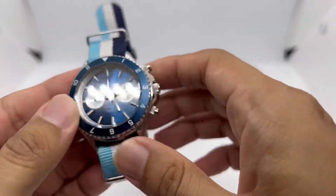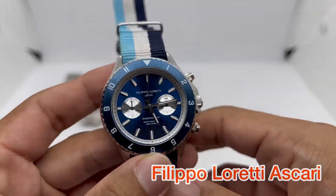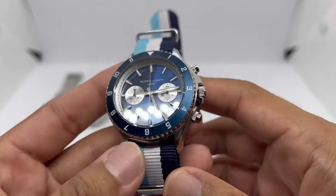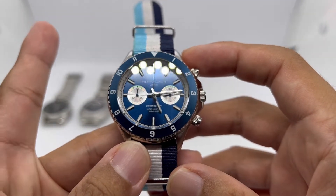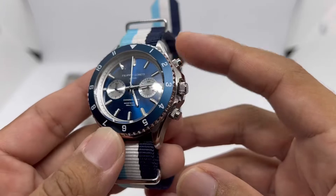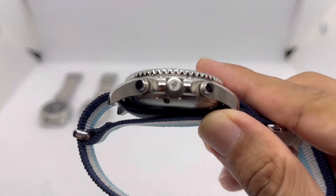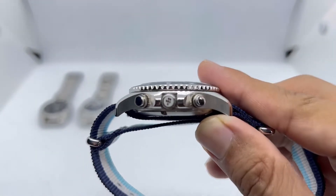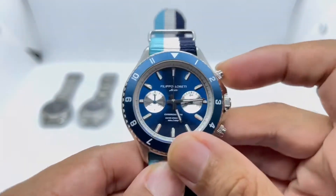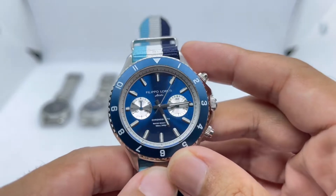The first chronograph is the Filippo Loretti Askari. There's quite a lot of hate towards this brand — I understand why, because of their internet marketing strategy — but we're not going into that. The watch itself is not badly finished. It does feel a bit expensive for what it is, but it's not terrible. Let me know in the comments what you actually hate about the brand.